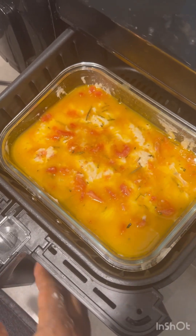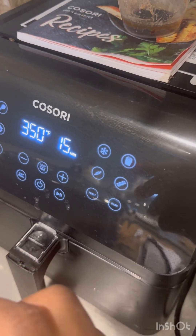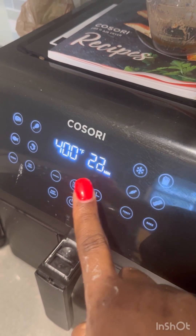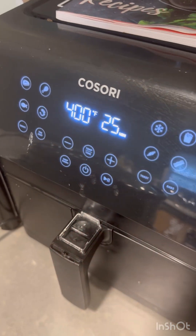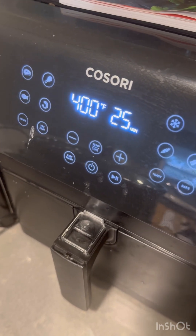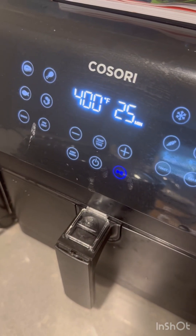My bread is now in the preheated air fryer. I'm going to close it — it's already on. I'm going to program it to 400°F and go up to 25 minutes. It should be baking for 17 to 27 minutes. However, I'm probably going to check it at 20 to 21 minutes, just to see if it's golden brown. If I want, I can keep it for 27 minutes. Once I hit start, it's going to start baking. I'll be back to check on it.